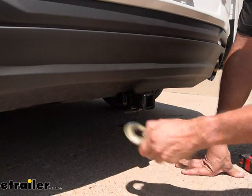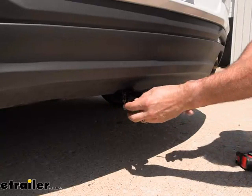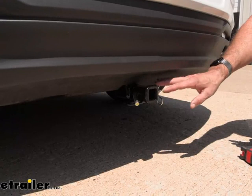This hitch will accept a half-inch pin and clip, which is not included with the hitch, but if you need one, we have these here at E-Trailer. Keep in mind that if you are shopping for accessories like a cargo rack or a bike rack for the Camaro, most of those accessories will already include a pin and clip or some sort of anti-rattle device.